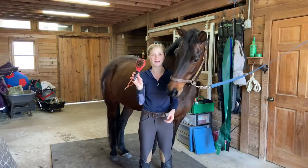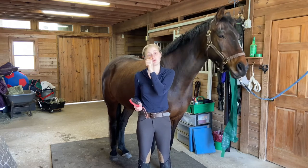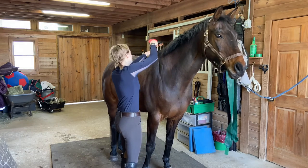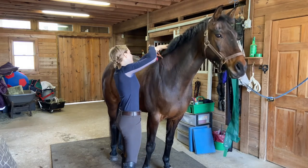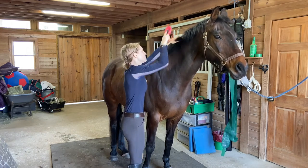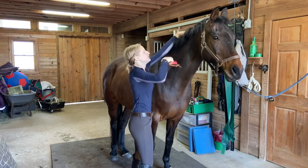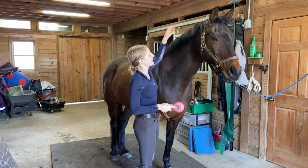For the mane, you'll need a mane brush. Make sure that you don't put any detangler in their mane, because it's going to be too slick if you need to pull it or braid it. I like to start at the bottom and work my way up, or you can start at the top and work your way down. Just brush through it gently, and if there are some snags, you can work your fingers through it a little bit.